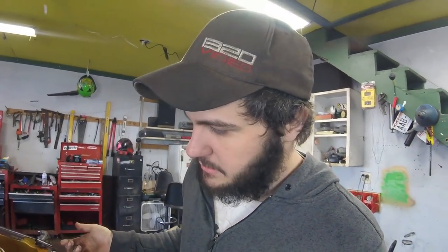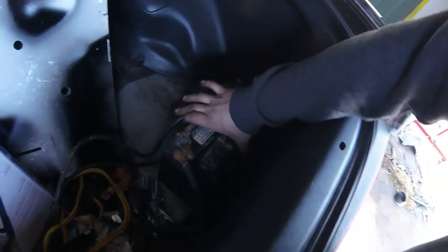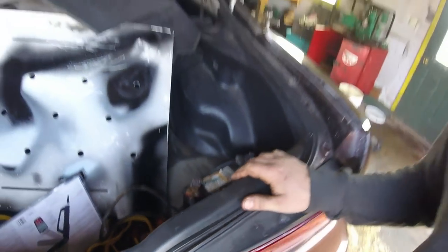I also have to put a battery box in the back because the battery is just kind of chilling in the back, not really hooked up to anything secure. So I got a battery box from the parts store and we're going to throw that in.